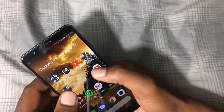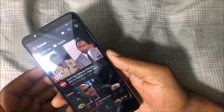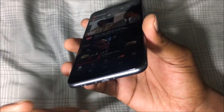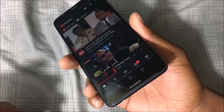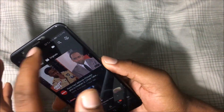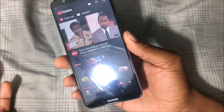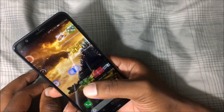Watching videos on this phone is really enjoyable because of the 18 by 9 aspect ratio display. The speaker is on the bottom, which I don't necessarily prefer — I'd prefer it on the top or front — but if it's on the bottom I won't complain. The phone doesn't have too many gesture features either.